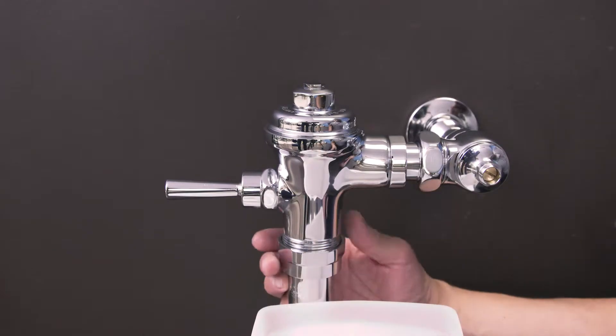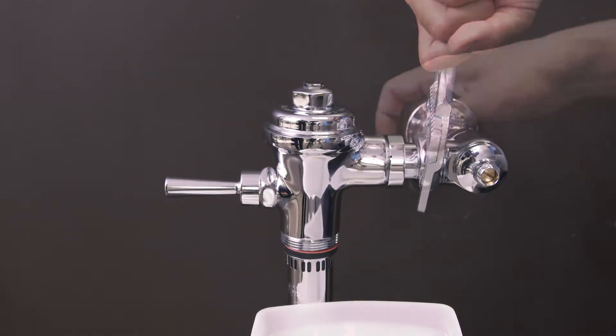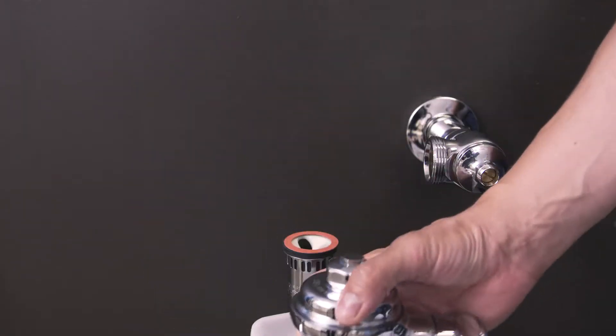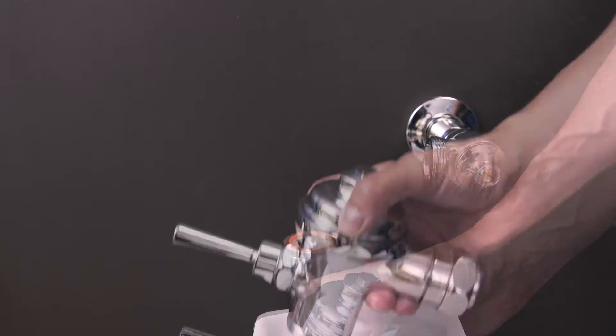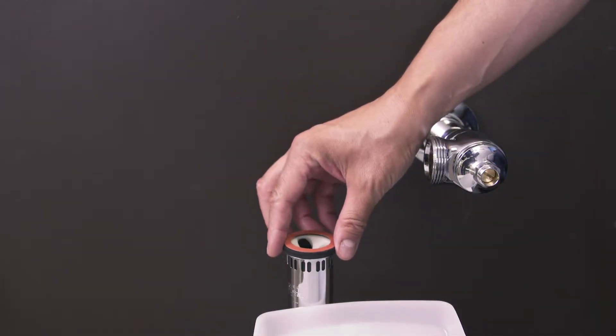Use a smooth jaw wrench to loosen the vacuum breaker coupling. Now loosen the tailpiece coupling. Remove the flushometer body and let any water drain into the bucket. Now remove and discard the old vacuum breaker.